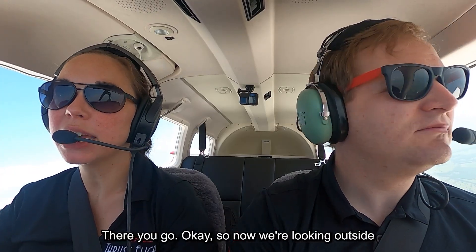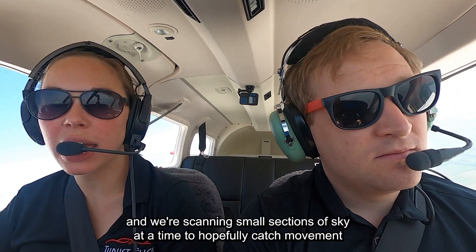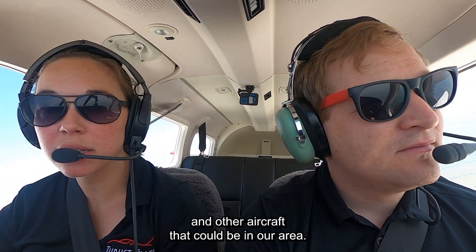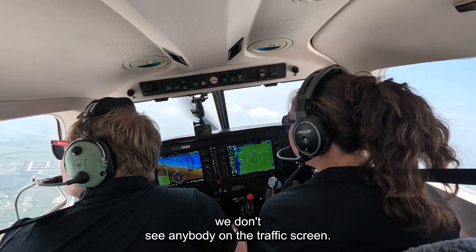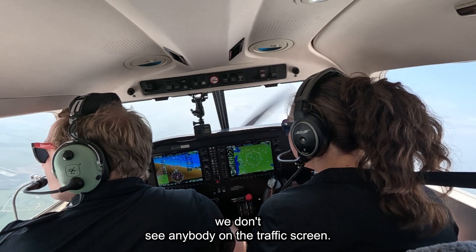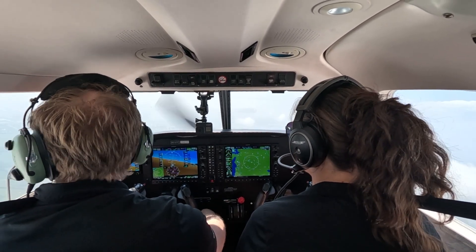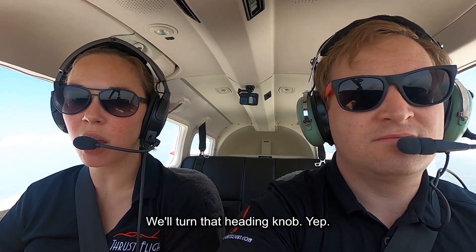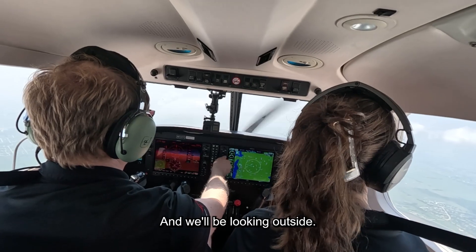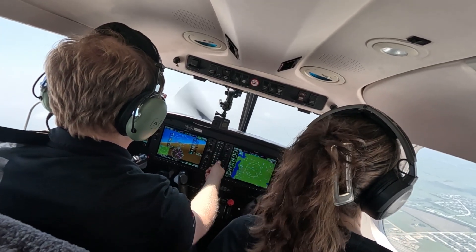Now we're looking outside and we're scanning small sections of sky at a time to hopefully catch movement and other aircraft that could be in our area. We don't see anybody on the traffic screen, so we're doing our visual scan to back that up. Now we'll do a turn back to the north — same thing, we'll turn that heading knob and we'll be looking outside.